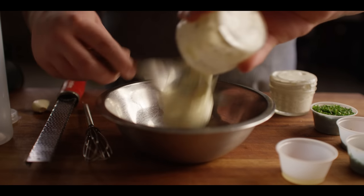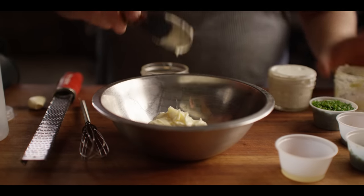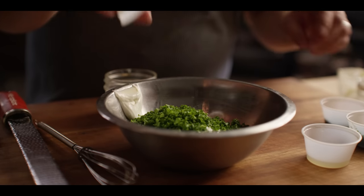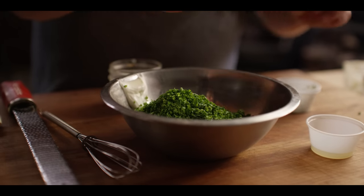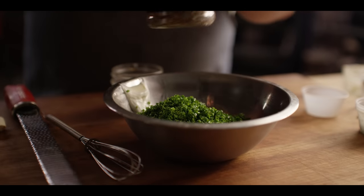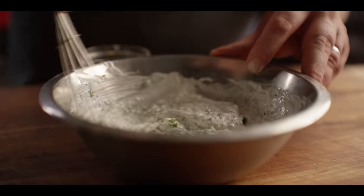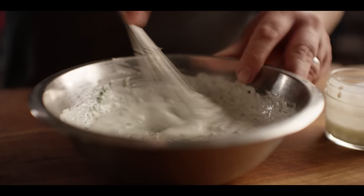Next, we're going to put together some buttermilk ranch dressing to go on top of our buffalo lobster roll. It all starts with a half cup of mayo — we've got the Duke's mayo. We've got a half cup of sour cream. I'm going to add a quarter cup of minced parsley and a tablespoon each of minced dill and chives, then a teaspoon of lemon juice, and we're going to shake on some more Lone Star. I'll get all of this in before I add my buttermilk — you can use the buttermilk to thin this to your desired consistency. I usually go with about two to three tablespoons.